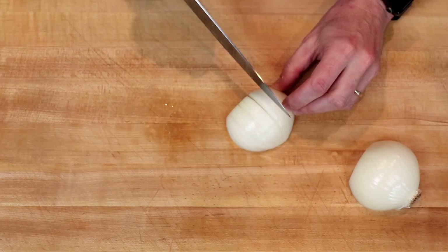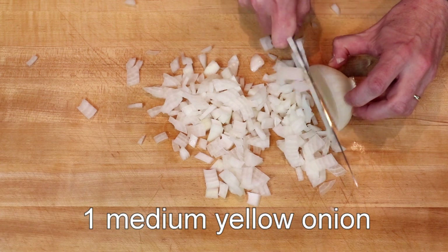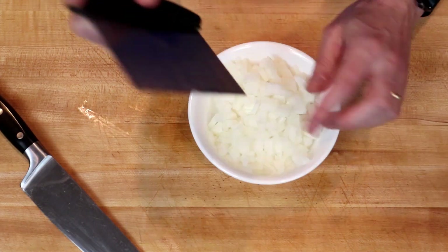And now let's make some bacon jam. We will start with one medium yellow onion, which we will dice fairly finely, and then set aside.